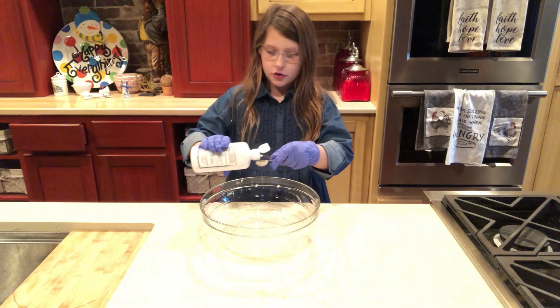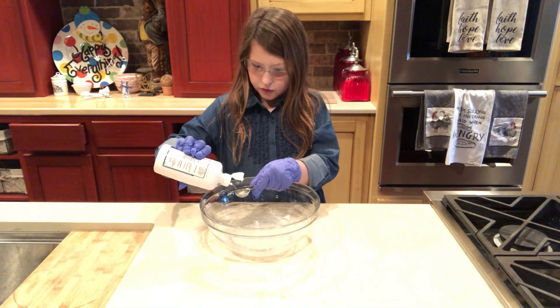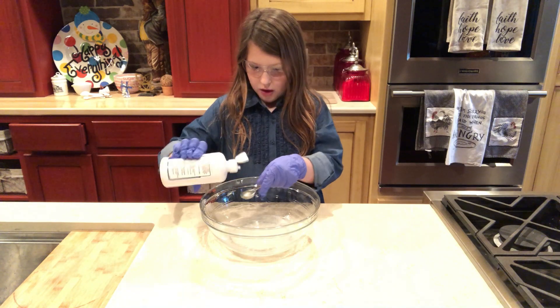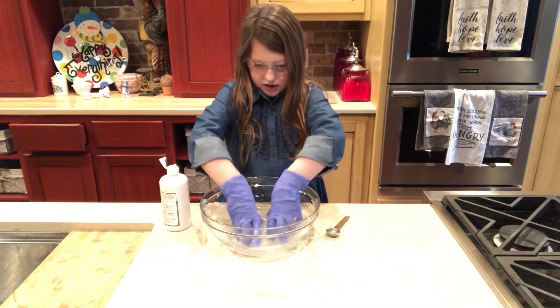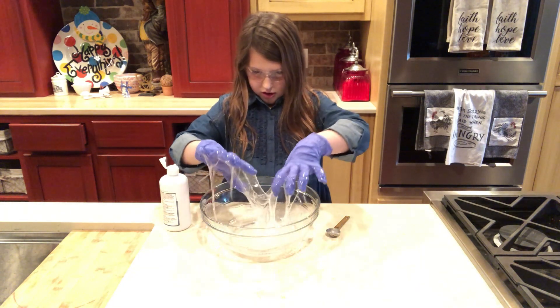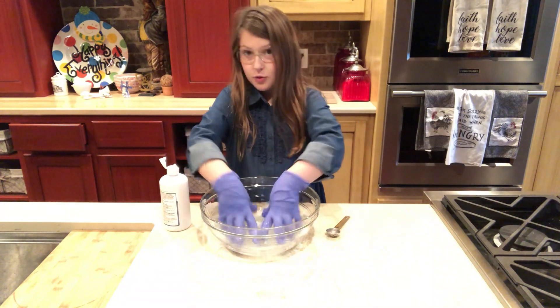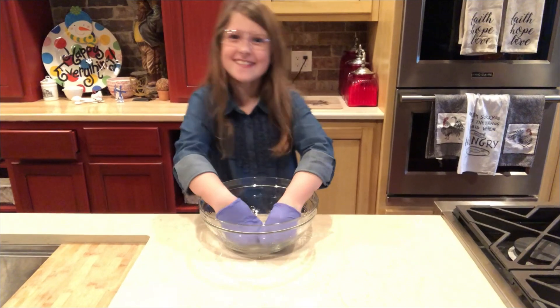Next you'll add a teaspoon of contact lens solution and mix it up. Keep doing that until you get your slime how you want it. Just keep squishing.